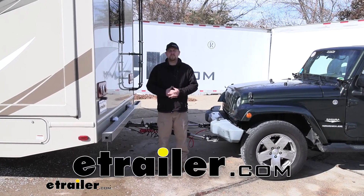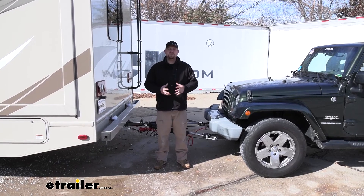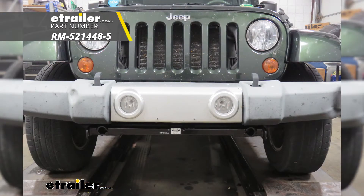How's it going? Ryan here at eTrailer.com. Today on our 2010 Jeep Wrangler, we're going to be taking a look at and showing you how to install the Roadmaster Direct Connect Base Plate Kit with removable arms.